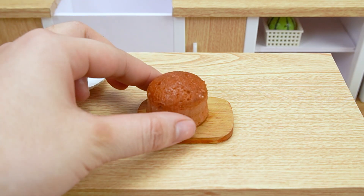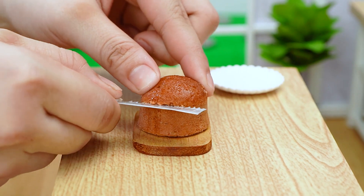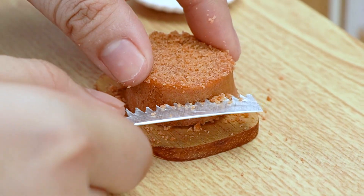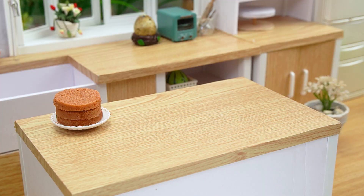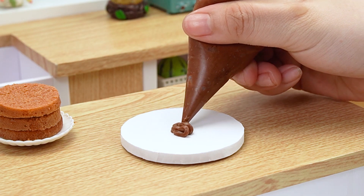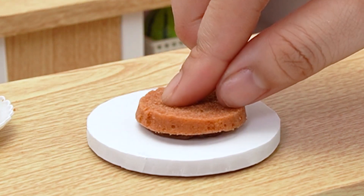Add the oil to the pan, and add the oil to the top.